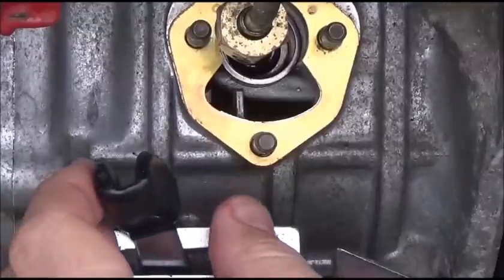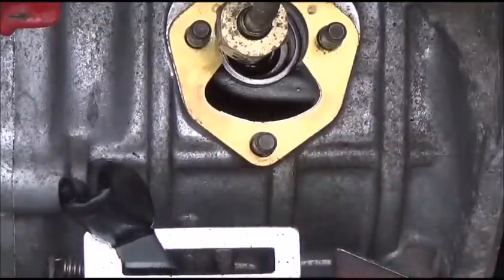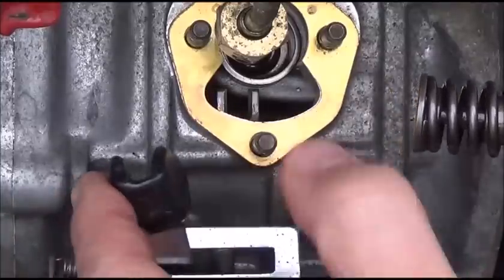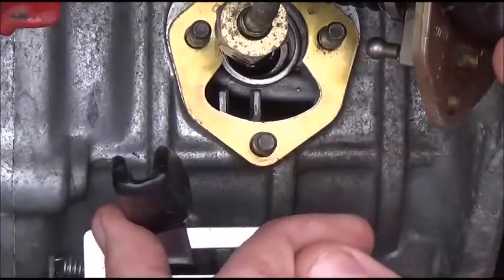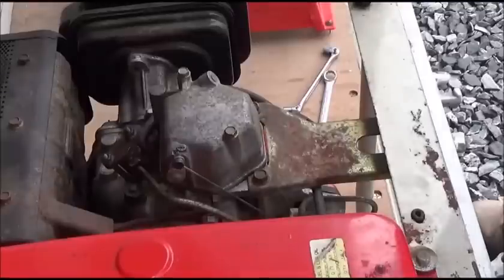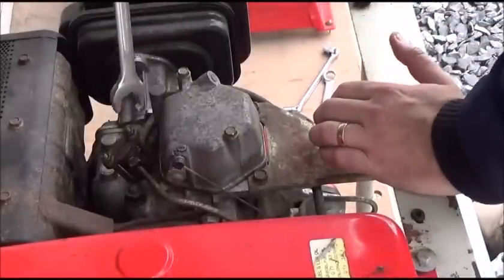When putting the pump back in, it's important to line up that slot with the nub on the back end of the needle. If you forget to do this, you'll have no throttle control. Also be very wary of getting any debris in that part of the engine — keep it covered and be careful.